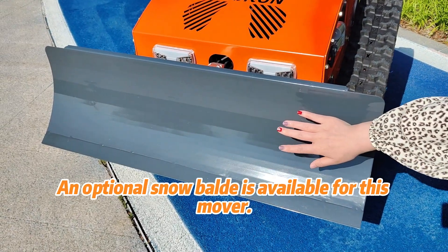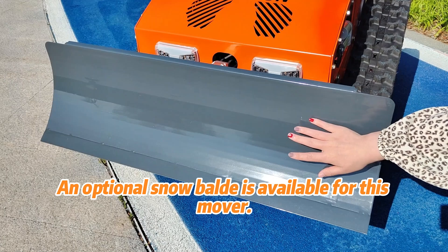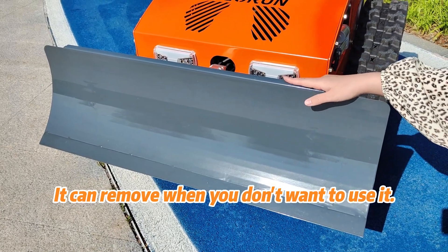An optional snow blade is available for this mower. It can be removed when you don't want to use it.